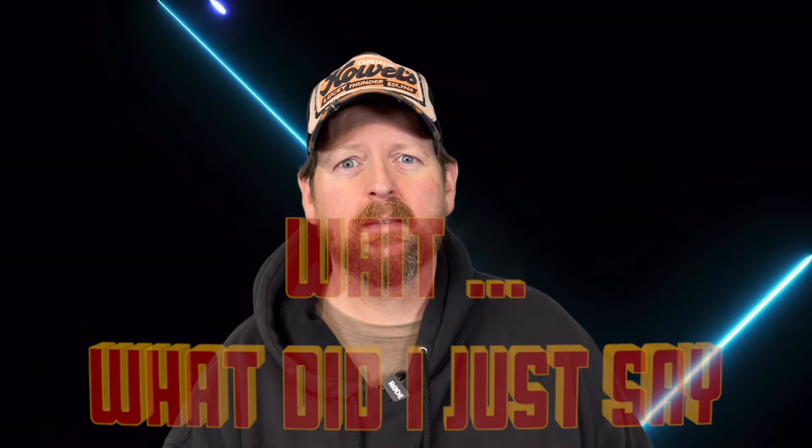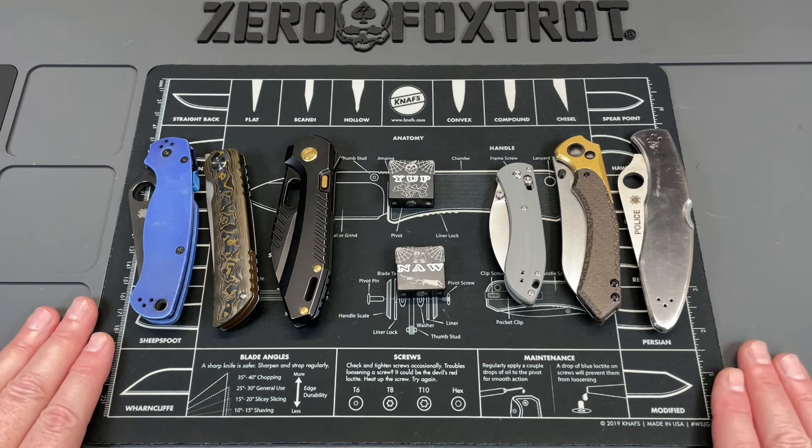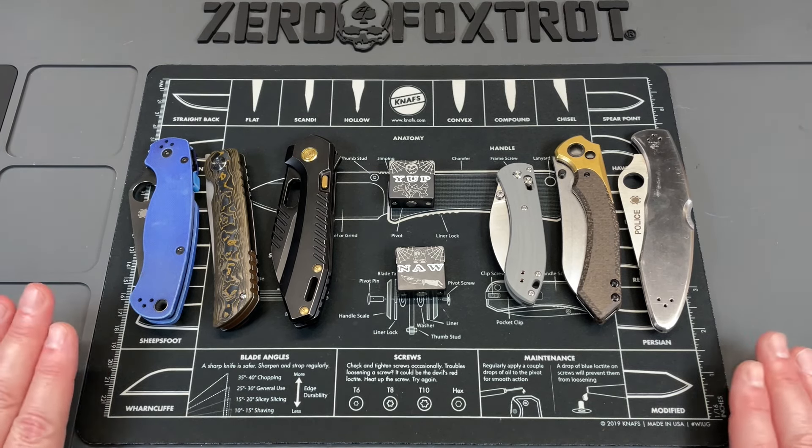Guys, not to make myself a social pariah in the knife community, but I think I'm about over the whole super steel thing. Let's turn this around and take a look at it from above, and I'll tell you why. You heard that intro correctly — I am just about done with super steels.